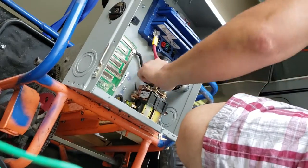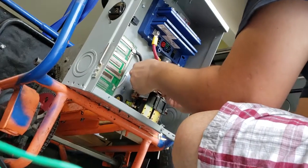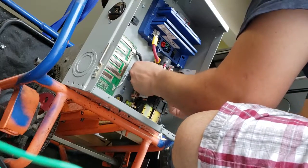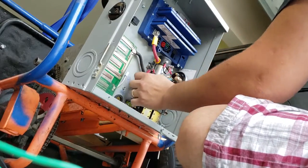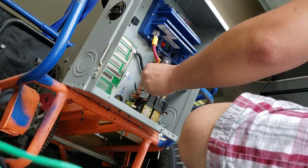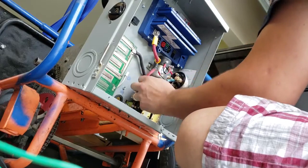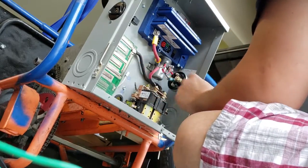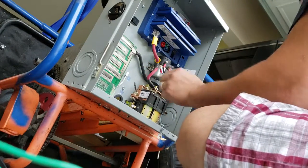I might rotate that to make it a better fit. I'm going to break it out this way so as to keep it far away from that negative. It doesn't really matter — it is grounded, but it shouldn't matter anyway.